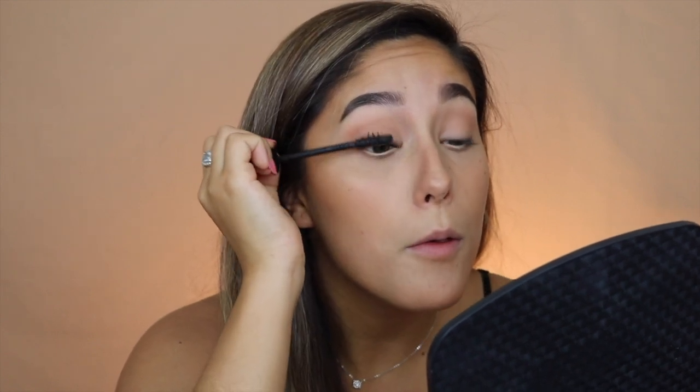This eyeliner is my life — I've probably used it in every single video. I literally wear it every single day with every single look because it makes my eyes look so much bigger and more awake. Not to be dramatic, but it is life-changing. Then I go in with my Maybelline Falsies Push-Up mascara — best mascara in the world.